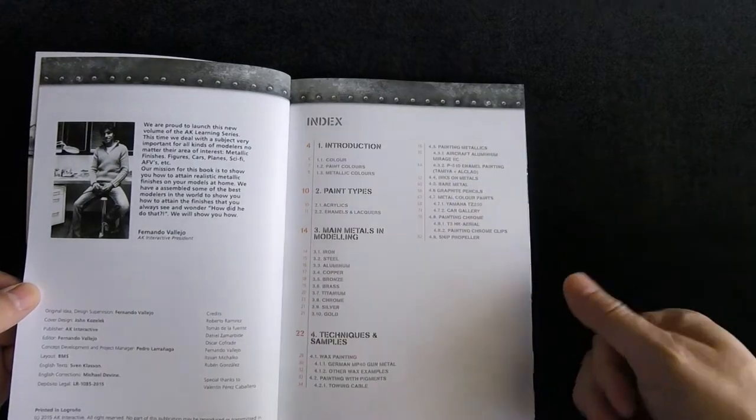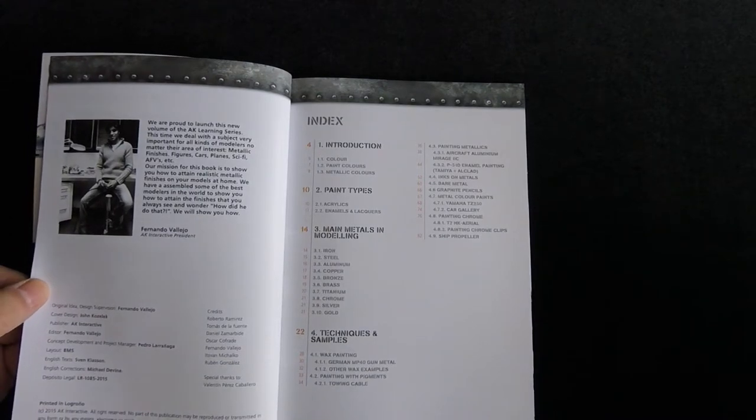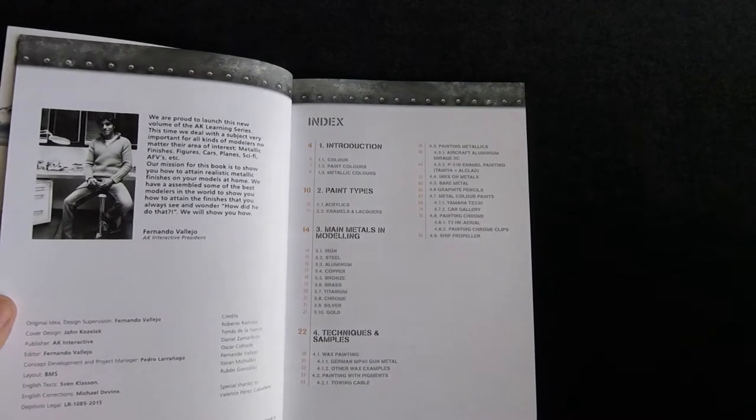In the index section, it's the introduction first, with color, paint colors, and metallic colors listed, and then paint types: acrylics, enamels, and lacquers. Main metals in modeling: iron, steel, aluminum, copper, bronze, brass, titanium, chrome, silver, and gold.